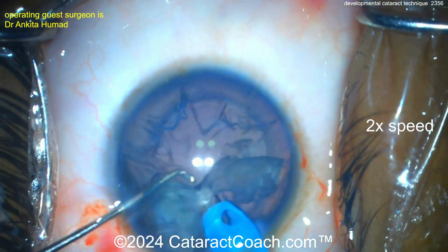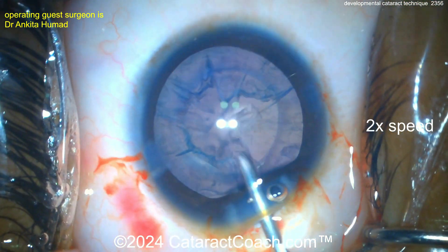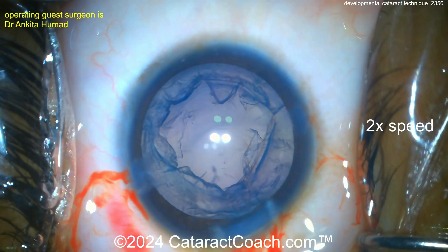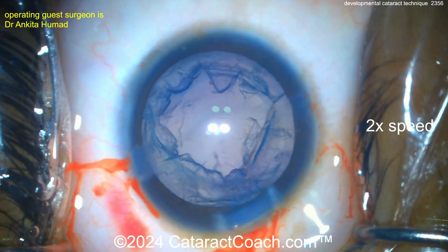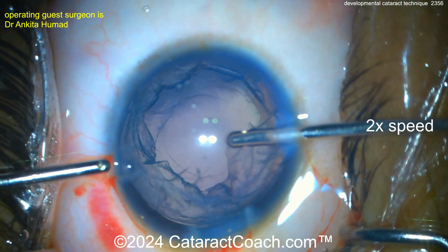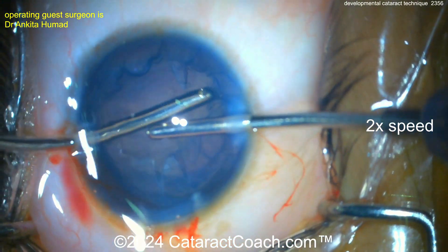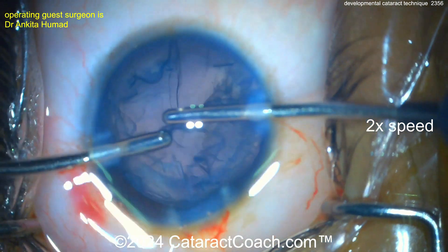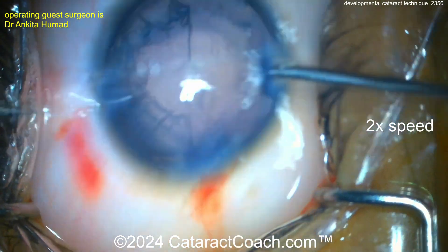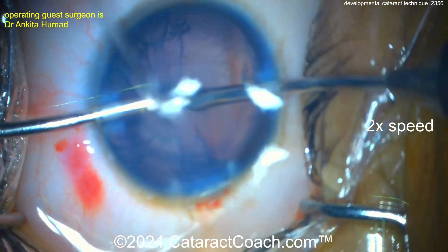Taking out the cataract very easily — beautiful control by our surgeon, fantastic job. Now let's clean this up; time for some cortex removal. If this patient had a reasonably clear visual axis, there probably wasn't much developmental amblyopia. However, if the patient had a blurred or obscured visual axis since birth, there's going to be some dense or profound amblyopia, and that's going to limit the post-op vision.